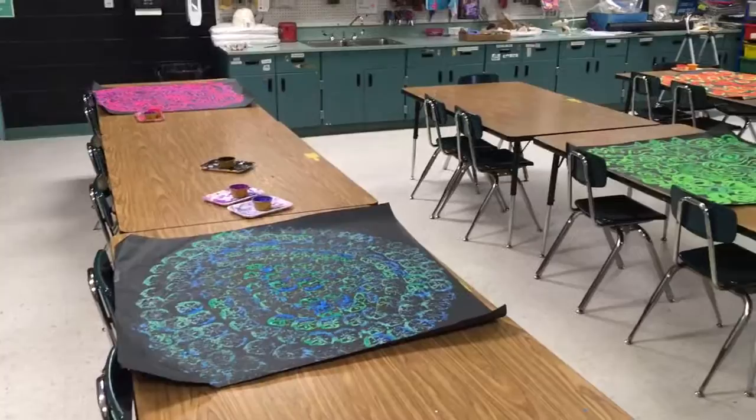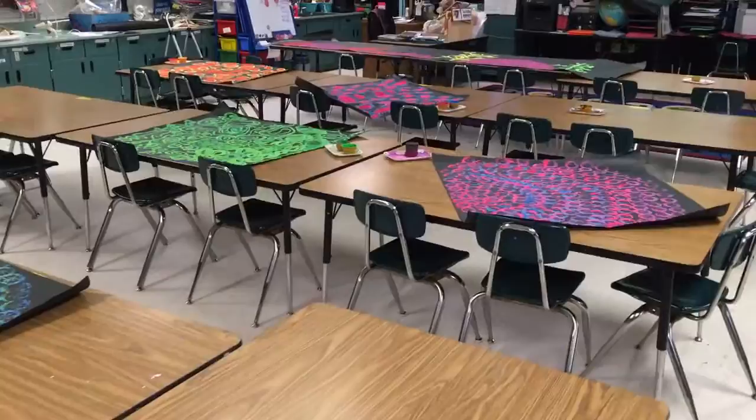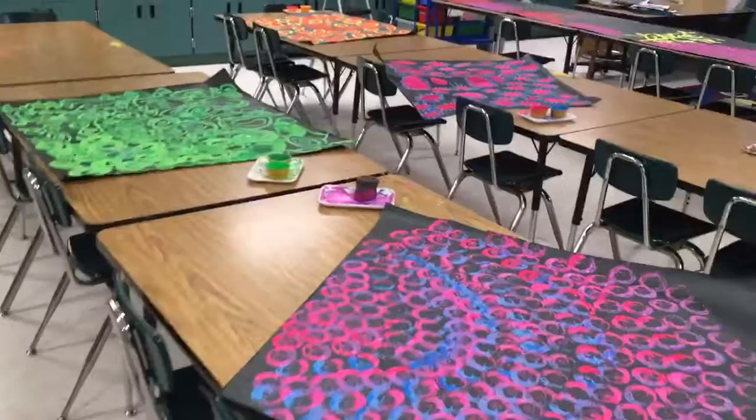While they were watching the coral reef video, I placed the butcher paper randomly around the room. I wanted them in groups but not all congested, so the kids would have plenty of space to work.